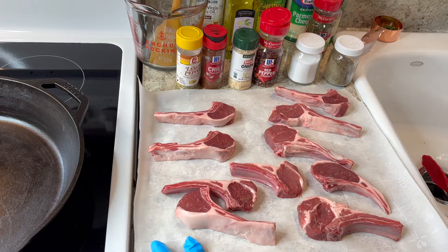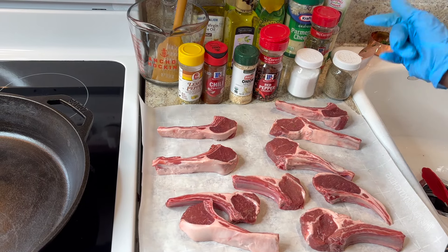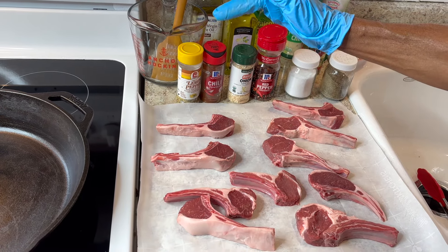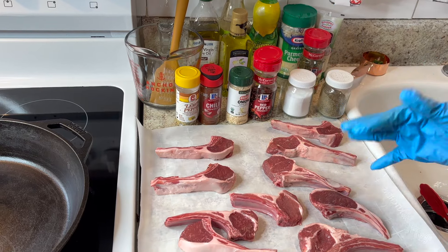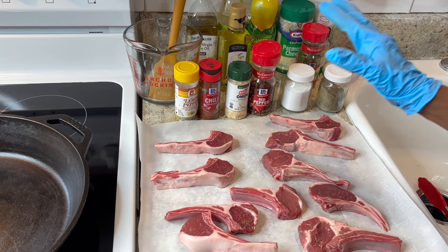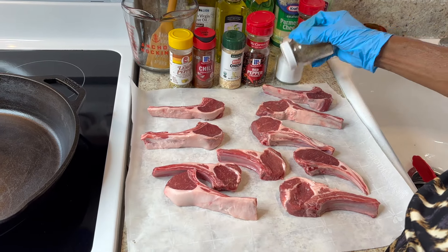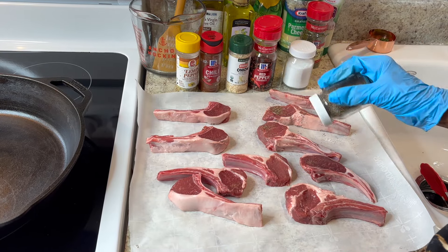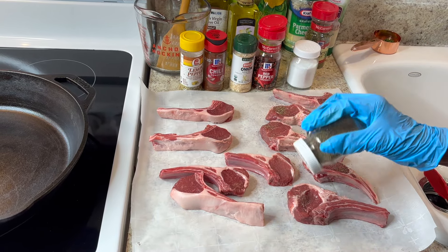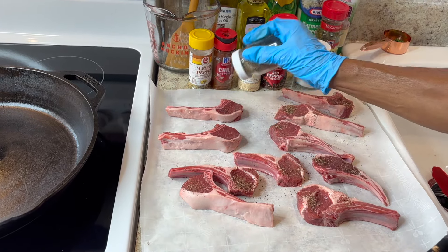For seasoning, you can use all-purpose seasoning, or use salt, pepper, onion powder, chili powder, and lemon pepper. No matter what order you start, begin with pepper and season both sides the same way. Once you do this, let it rest so the flavor can soak in.